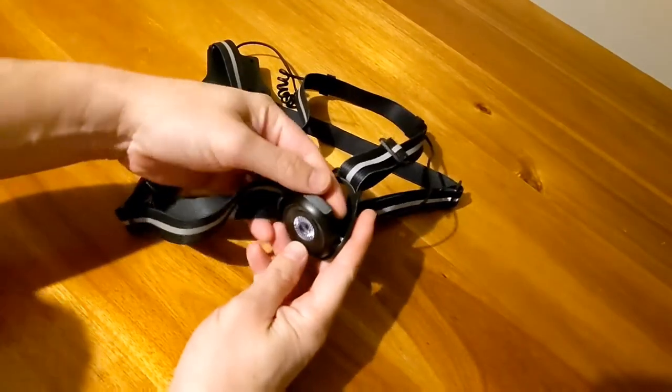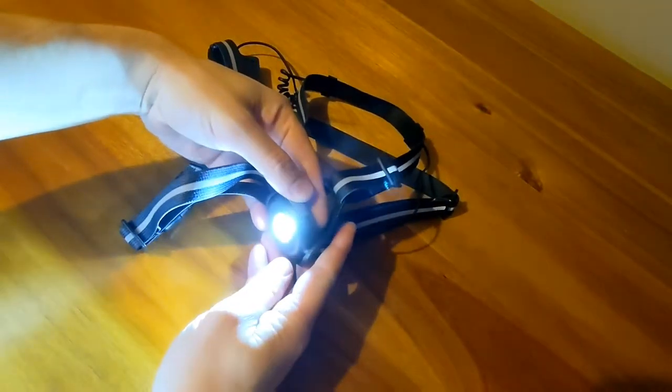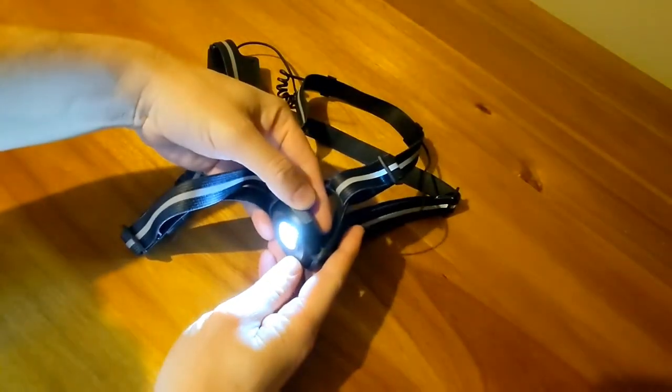The main light has two settings. Push the top and you get 500 lumens, and if you push it again you get 250 lumens.